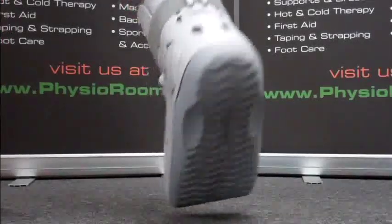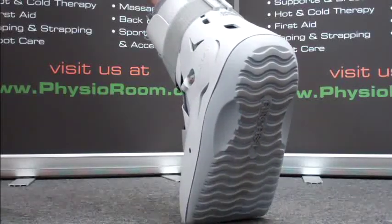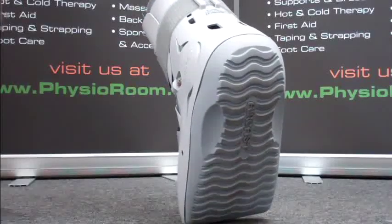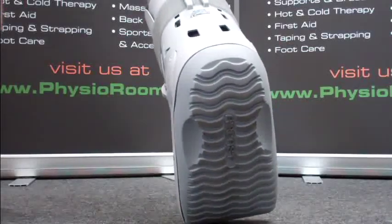A non-slip sole on the surface of the boot means you can walk around with peace of mind. The real beauty of this Aircast SP Walker is that it can also be removed to allow the wearer to bathe and carry out rehab exercises. This helps to prevent ankle stiffness and muscle wastage, meaning you'll be back on your feet sooner.